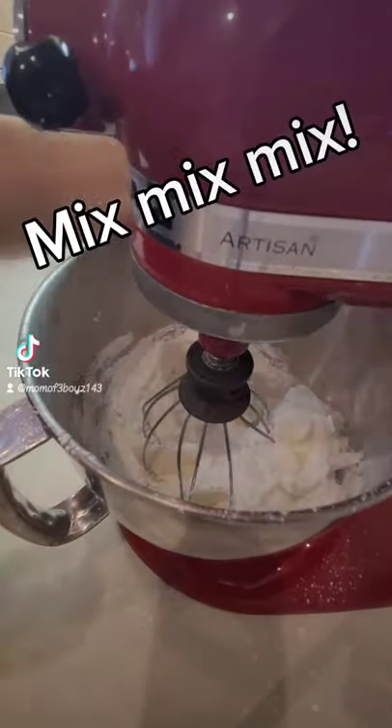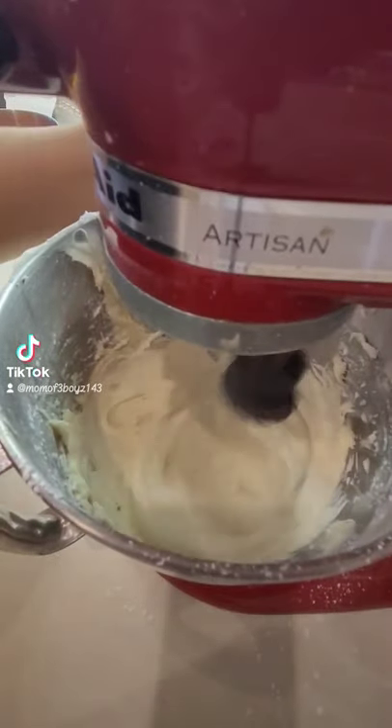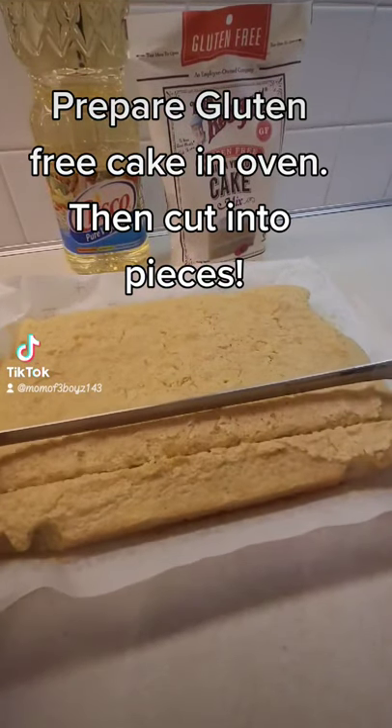Oops! Mix, mix, mix. Prepare gluten-free cake in oven, then cut into pieces.